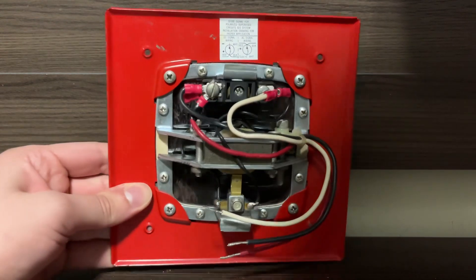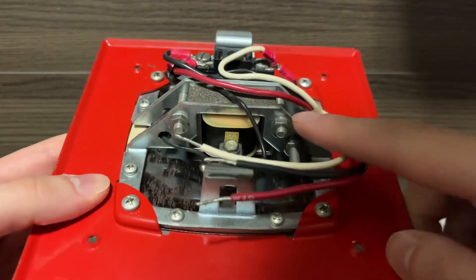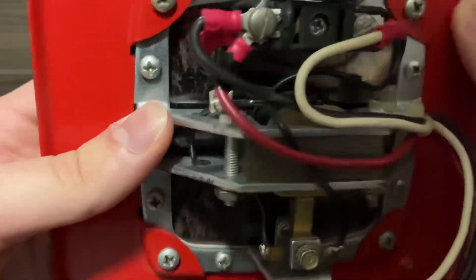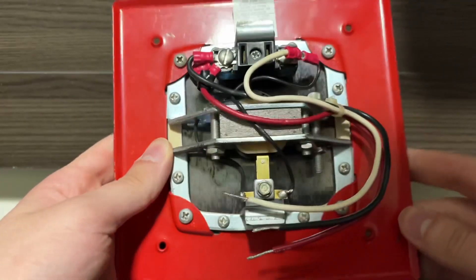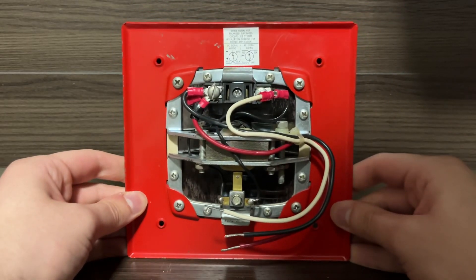It's a pretty typical mechanism — we have our coil here, right here are the switching contacts, this is an adjustment bolt, and these are the main terminals. This horn does, in fact, have a diode, which I believe is right here in this shrink wrap tube. This is capable of being run off of a fire alarm control panel, which I have done before in the past.